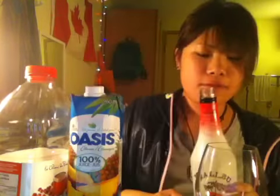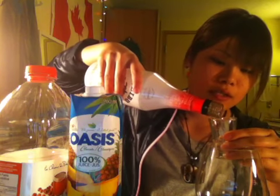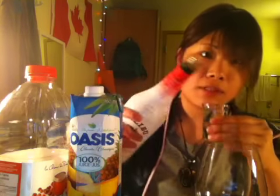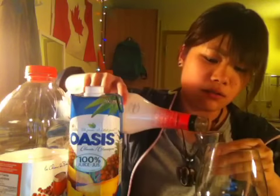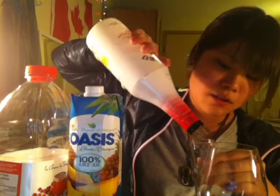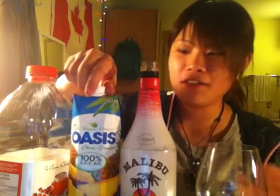First, one and a half ounces of Malibu. This is a coconut rum. It smells really sweet — it doesn't smell like alcohol. It's kind of hard to pronounce for me, for Japanese.